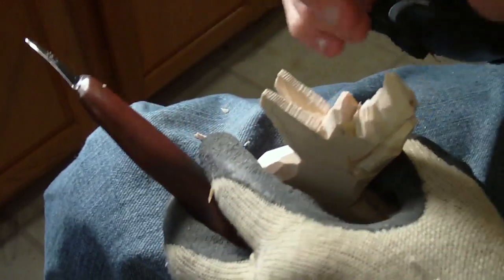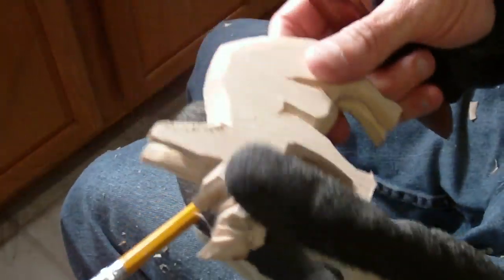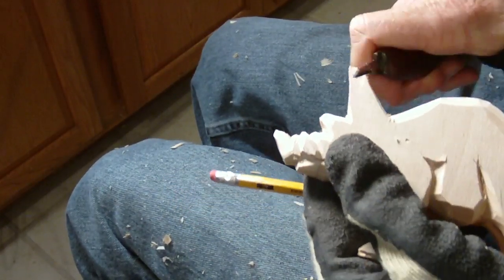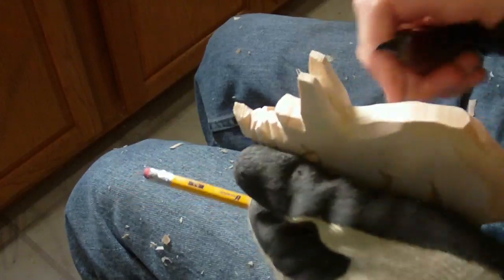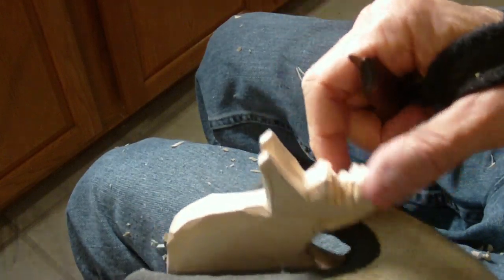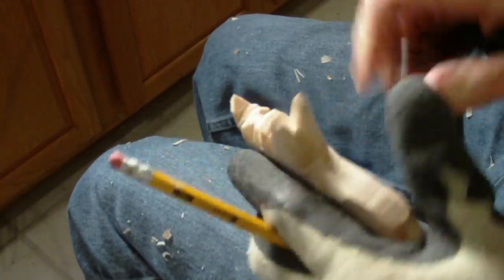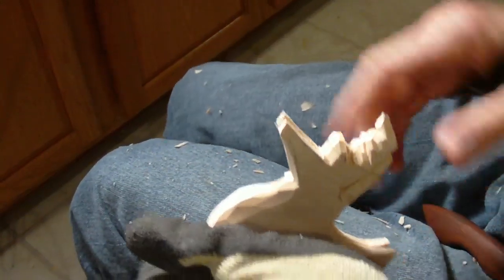Okay, now on the ears — this is also a part you've got to be real careful with. In fact, I'm going to use my v-tool. Alright, my time's about up so let me go ahead and quit. Okay, let's look at it — getting there.